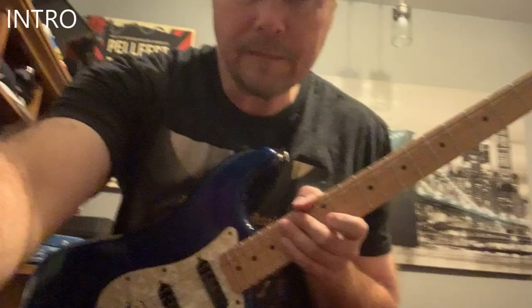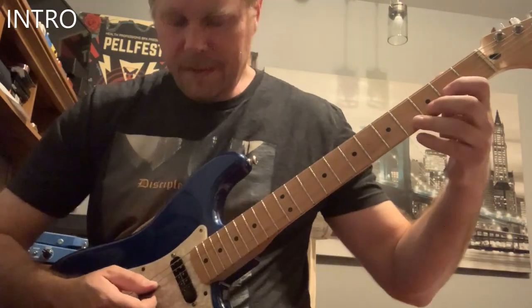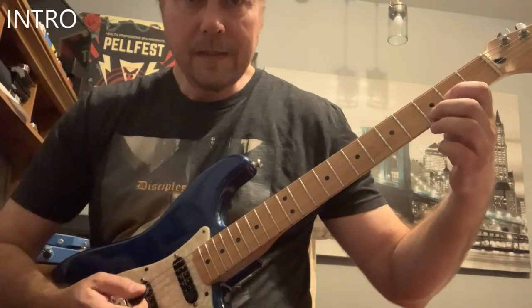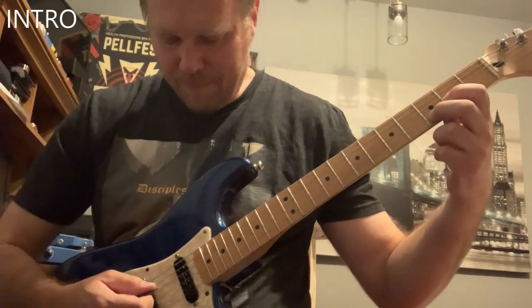Hi, this is Nick Pell from Disciples of Metal, and today I'm going to teach you how to play Duel to the Death. So, Duel to the Death — what do we have here? We have a song in the key of D, and it starts off with this killer, infamous D open power chord.